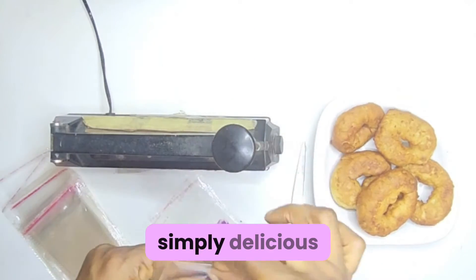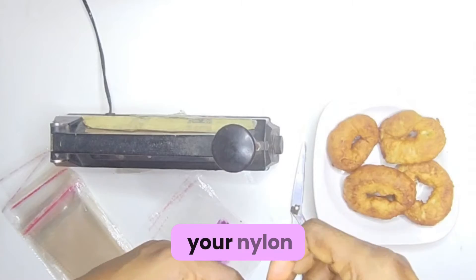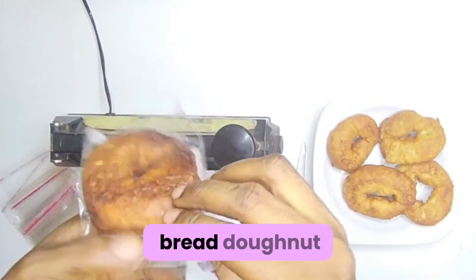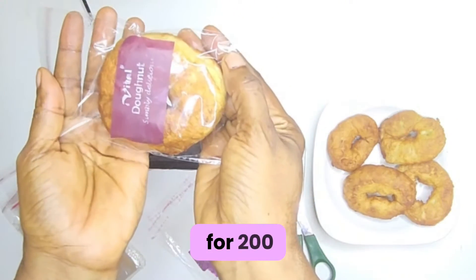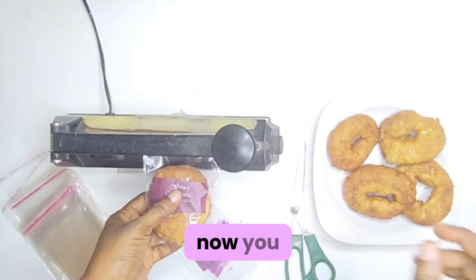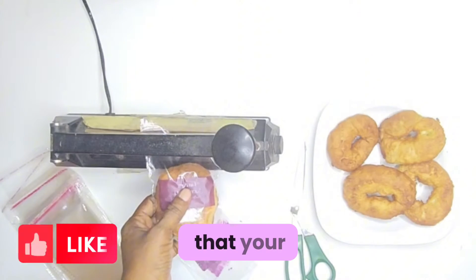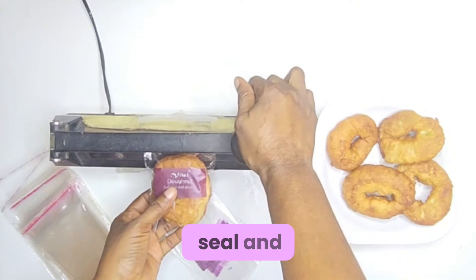Vital Doughnut, simply delicious. The next thing you're going to do after branding your nylon is to add your bread doughnut inside the nylon. In Nigeria, this doughnut can go for 200 naira or 300 naira. Now you seal — make sure your sealing machine is at the middle temperature. Here the middle is 4, so I seal.